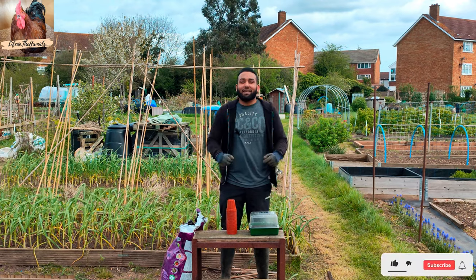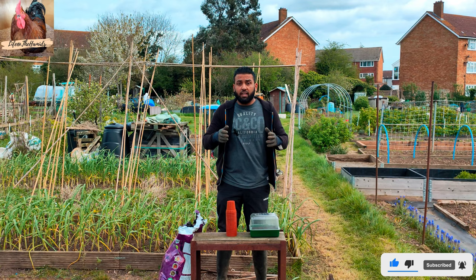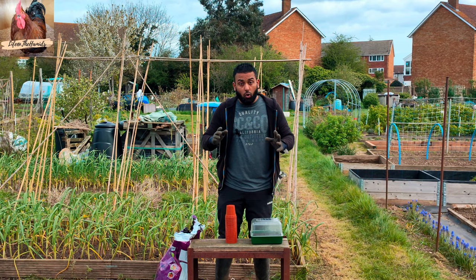What's happening everybody, welcome back to Life at the Hammonds. In today's video I'm going to be showing you what I'm planting in April in terms of my flowers. I'll do a separate video for the veg because I've got quite a few flowers that I plan to plant.